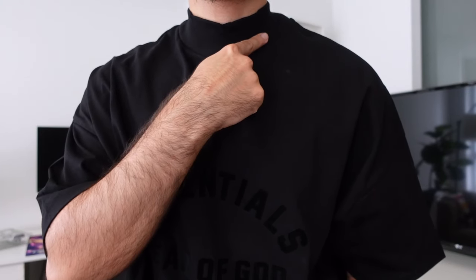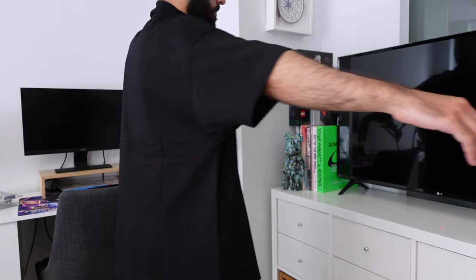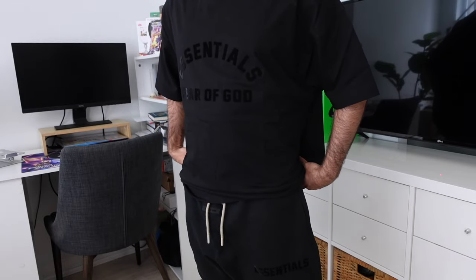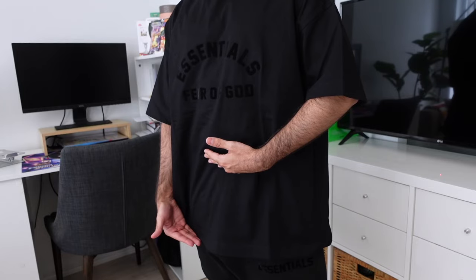Next we have the Fear of God Essentials t-shirt in a size extra small, and this came up to 60 Canadian dollars. It features a mock neck which sits pretty high up. The sleeves are very oversized compared to previous seasons, so I do recommend going a size down. The width of the t-shirt is a lot larger compared to previous seasons, so I'm pretty much swimming in this shirt even in an extra small. The only problem with sizing down is the neckline would be too tight — even on this extra small, I was struggling to put it on. This collection unfortunately isn't very friendly to shorter individuals.